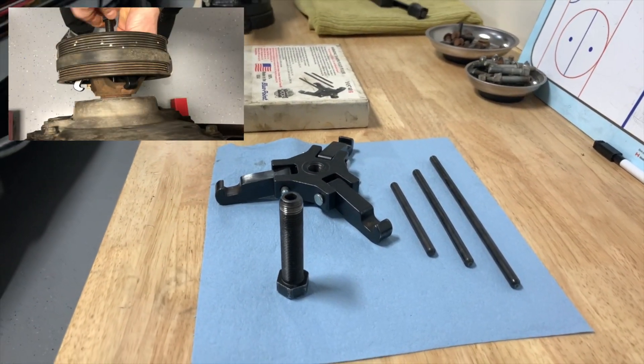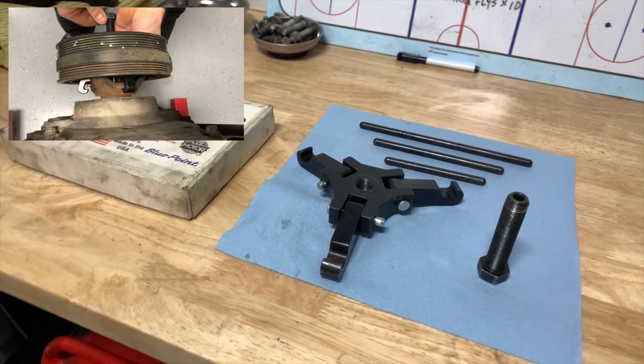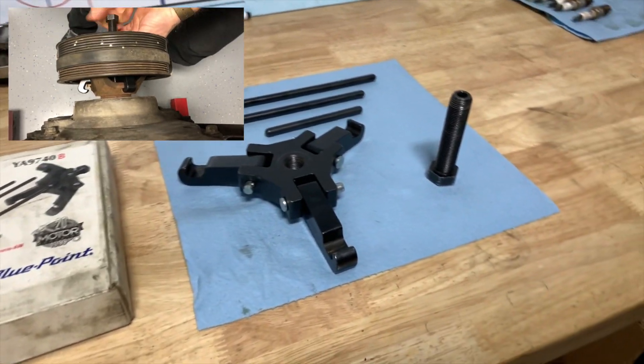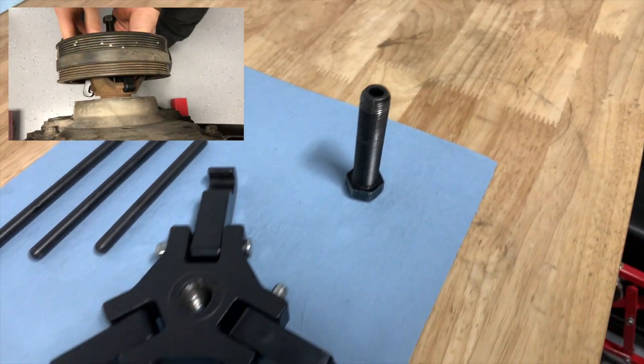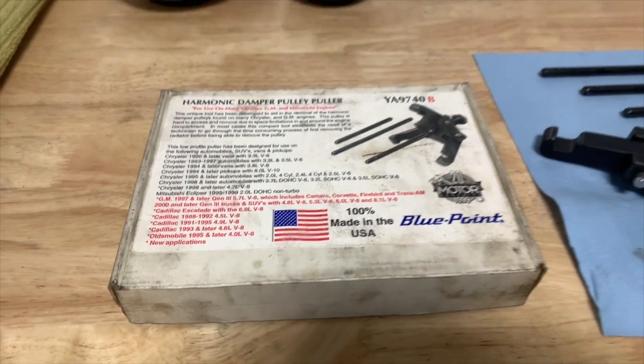So this is the specialty tool you need. It's a three-claw harmonic dampener puller. Top left hand corner, I'm just rigging this onto the crank pulley. There are three tabs that these claws hook onto. Essentially, you pick your appropriate length shaft, stick it in the end of the bolt, rig that puller on, and safely remove the pulley.